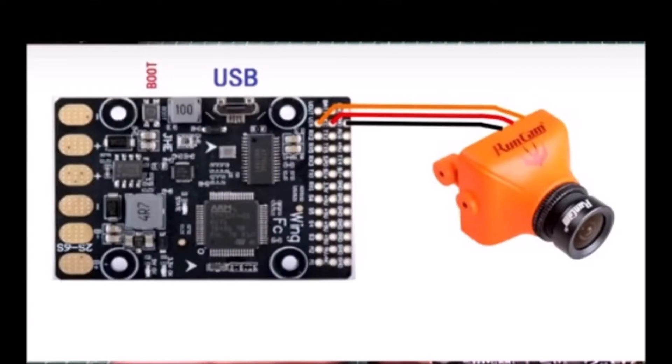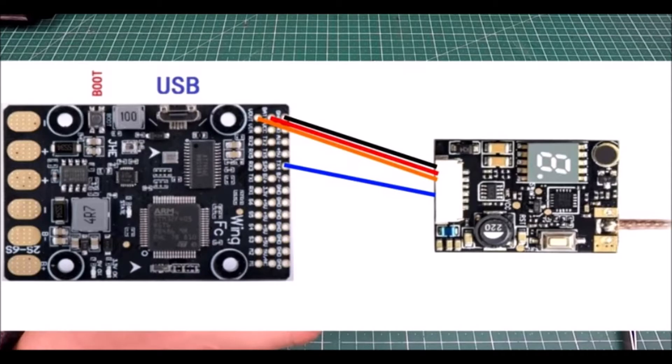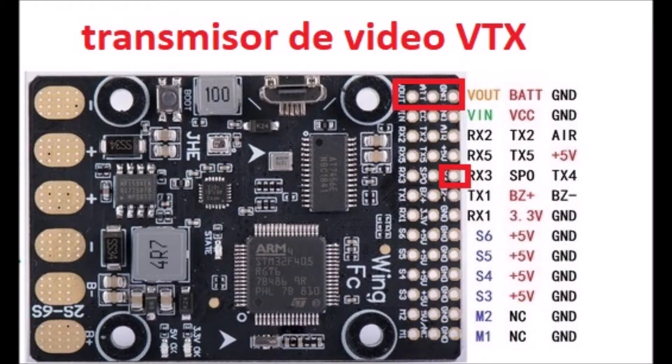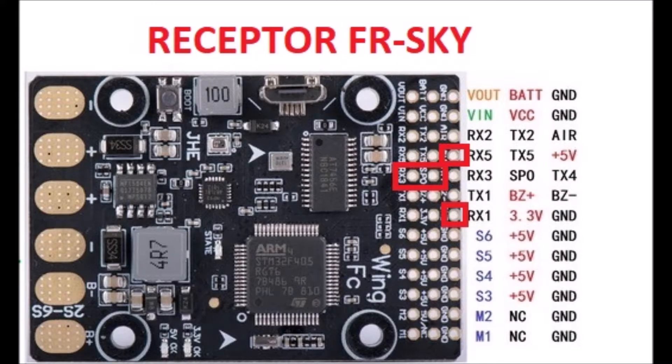On this controller, we can connect an FPV camera to the VINC, VCC, and ground holes, which are on the penultimate row of the tablet. We can also connect a VTX video transmitter using the V-OUT battery, ground, and TX-4 holes. A FRSky receiver with smart port can be plugged into the RX-3 and SP-0 holes. The ground and 5-volt wires are plugged into any available power holes.